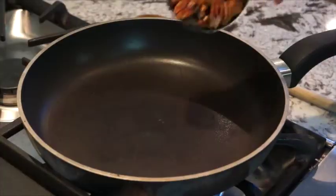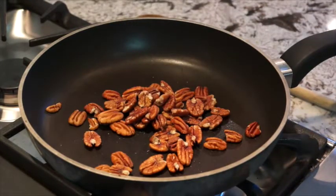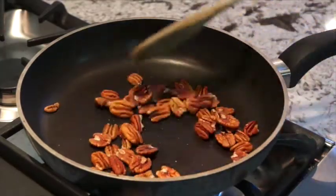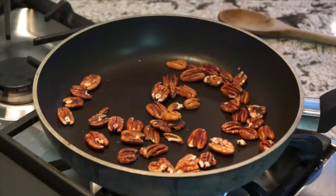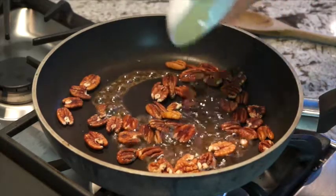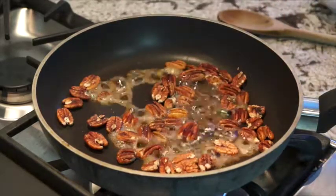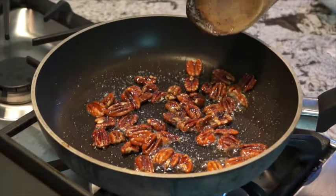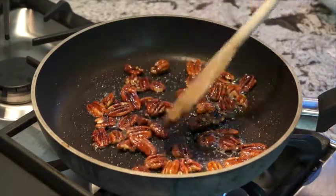We're going to head on over to the stove, turn it on medium heat, and get cooking. The first thing we need to do is toast the pecans — put them into your pan when it's heated up to medium heat and stir them around for a couple of minutes to toast them on both sides. Then pour in your one tablespoon of maple syrup. These are smelling delicious! Stir that around quickly until all the pecans are coated, then turn off the heat.